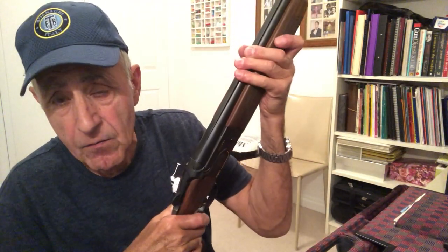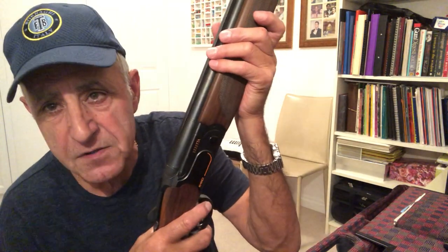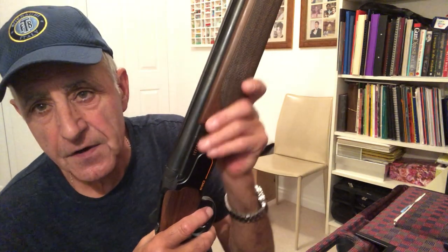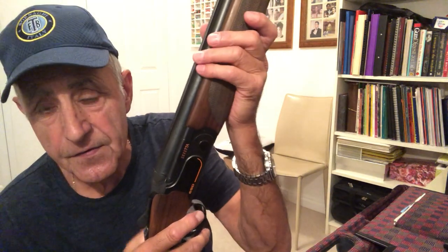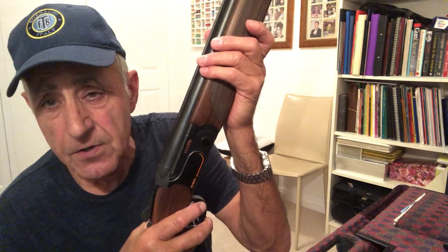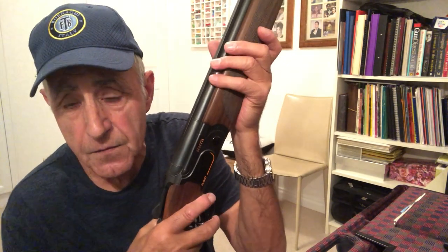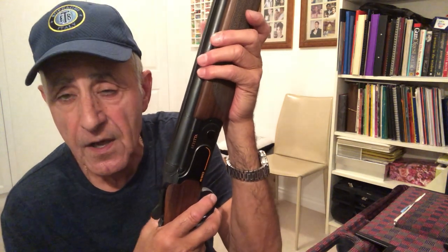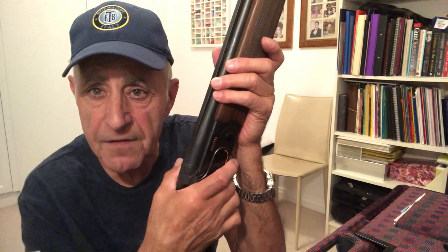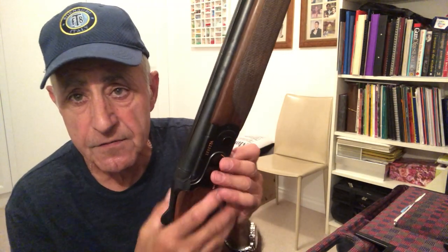Hello, welcome back. The 690 is fixed. It had a broken inertia block spring and I sent it to Beretta in Melbourne. I'm in Adelaide and they fixed it for no charge. I didn't have to pay for freight, labour or parts, and the gun is four years old. This is the second time the inertia block spring has broken but they fixed it at no charge, so that was really, really good service from Beretta.